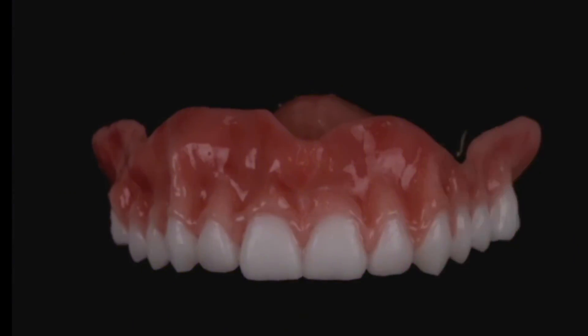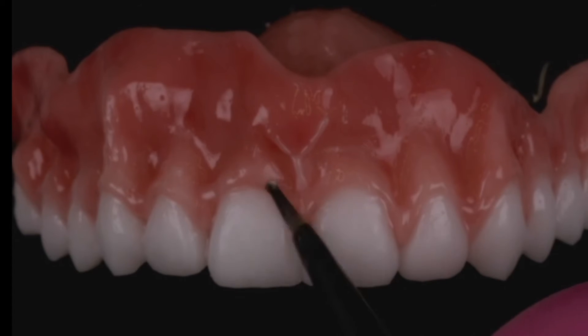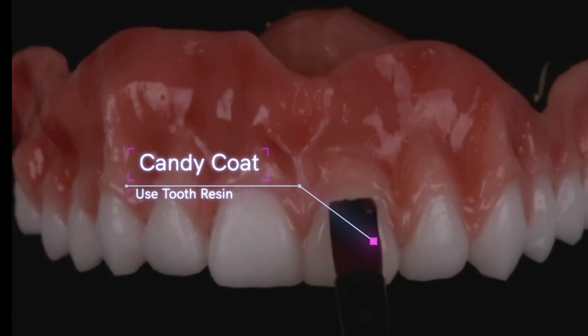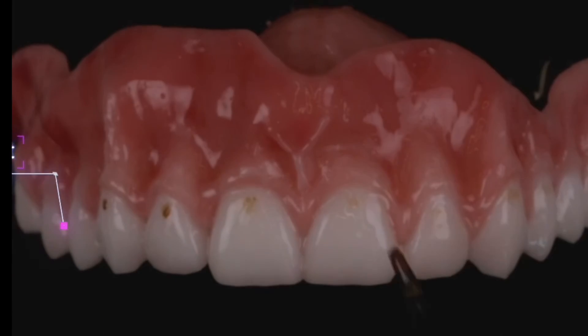After we take care of that, this is optional — a little bit of a frenum. It sometimes is nice to add a more realistic touch, and then after that frenum we're gonna go ahead and paint a nice coat of liquid resin on all of our teeth. This is the tooth resin.